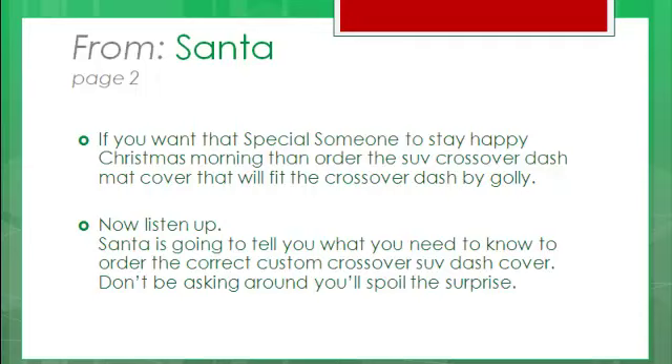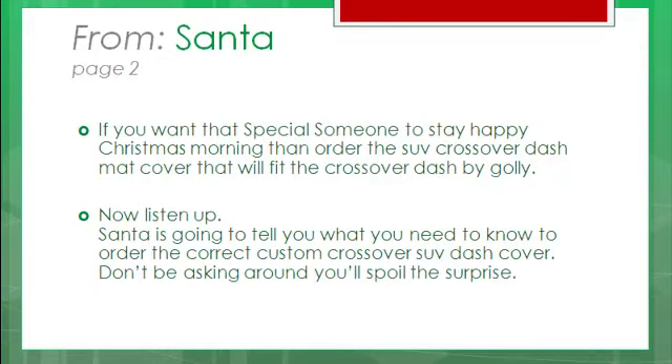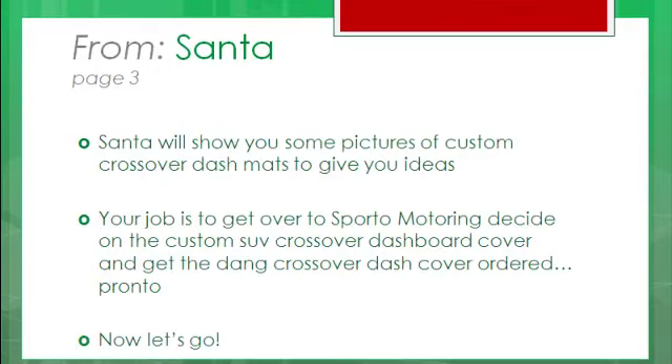Don't be asking around for these details or you're going to spoil the surprise on Christmas! Santa will show you some pictures of custom Crossover Dash Mats to give you ideas! Your job is to get over to Sporto Motoring, decide on the custom SUV Crossover Dashboard Cover, and get the Crossover Dash Cover ordered!